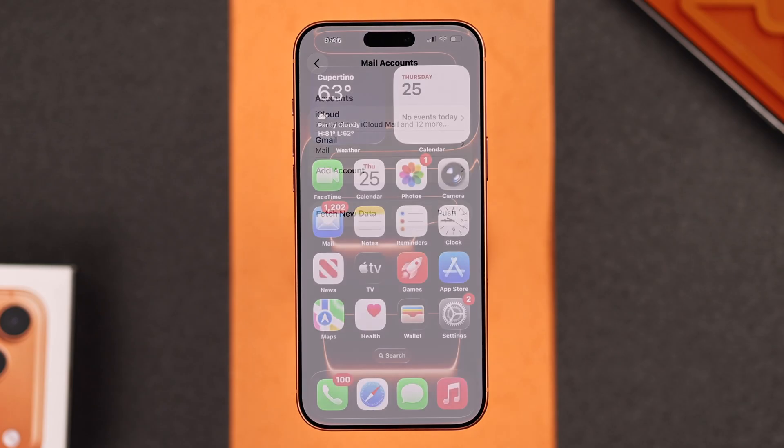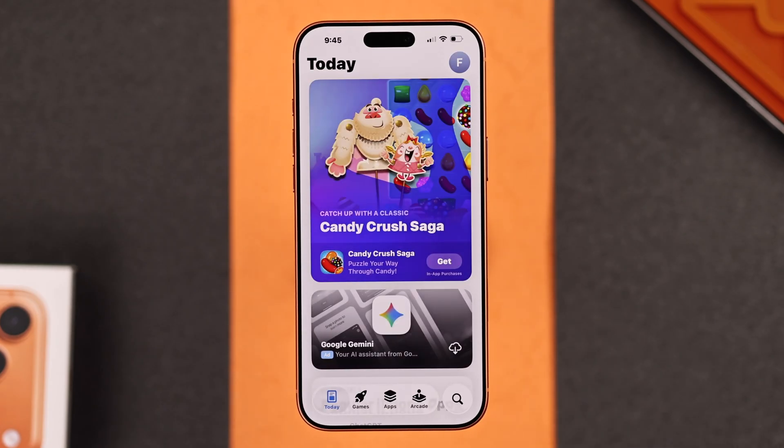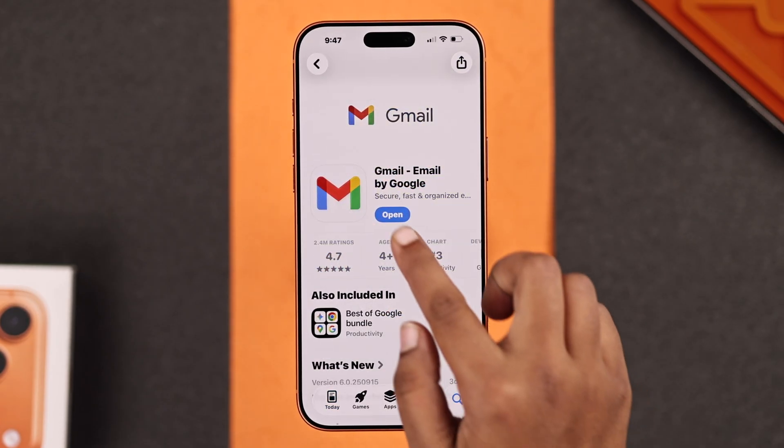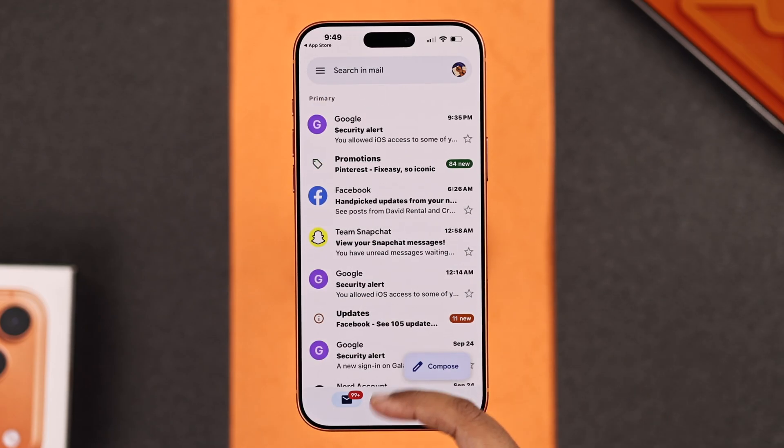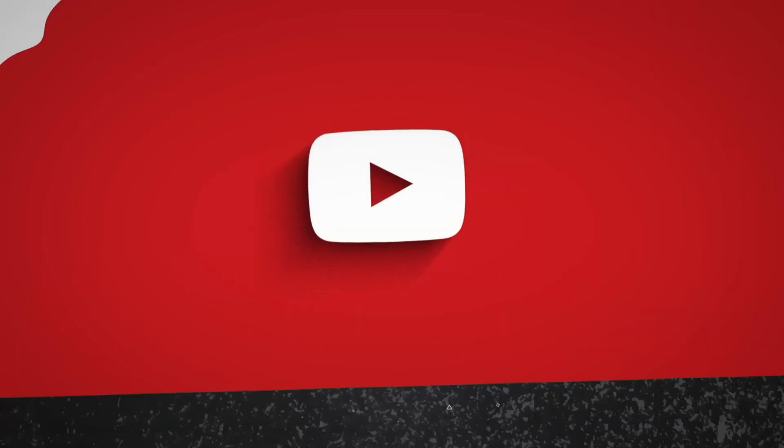On your new iPhone, for a better experience with Google Gmail, you can install the official Gmail app from the App Store, sign in with your account, and use it directly from there. Hope this helps — thanks for watching.